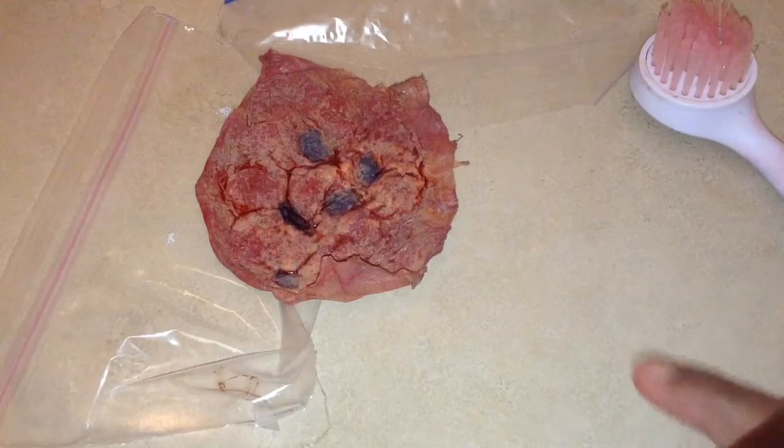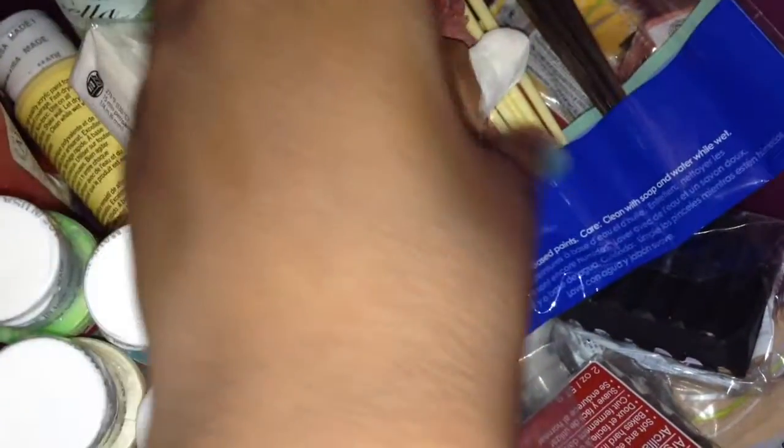I just store my extra prosthetics in a bin, which I will show you now. This is just where I store my fake skins, my prosthetics, my sculpts, and my molds of my prosthetics.